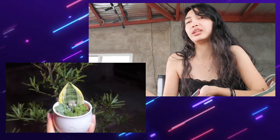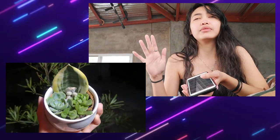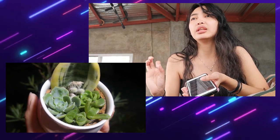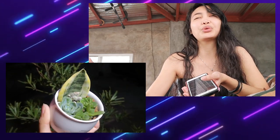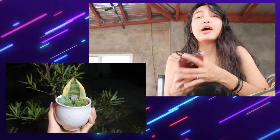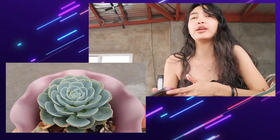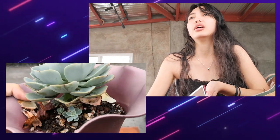Since I want to do arrangements, I decided to create a small arrangement as a wedding gift. You can see the picture — it contains five types of plants: a cactus, sansevieria, hawartia, painted lady, and rose cabbage.